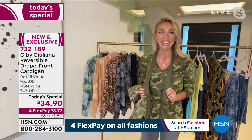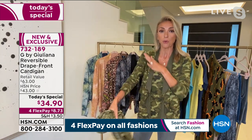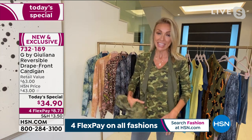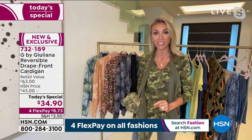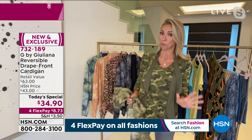I'm wearing it here in the classic camo with one of the tanks underneath. This cardigan is under $35, and then this two-pack knit tank set — you're going to get a print that matches back as well as a solid that also matches back — for about $18 each. This is all brand new, by the way; these are not clearance prices.